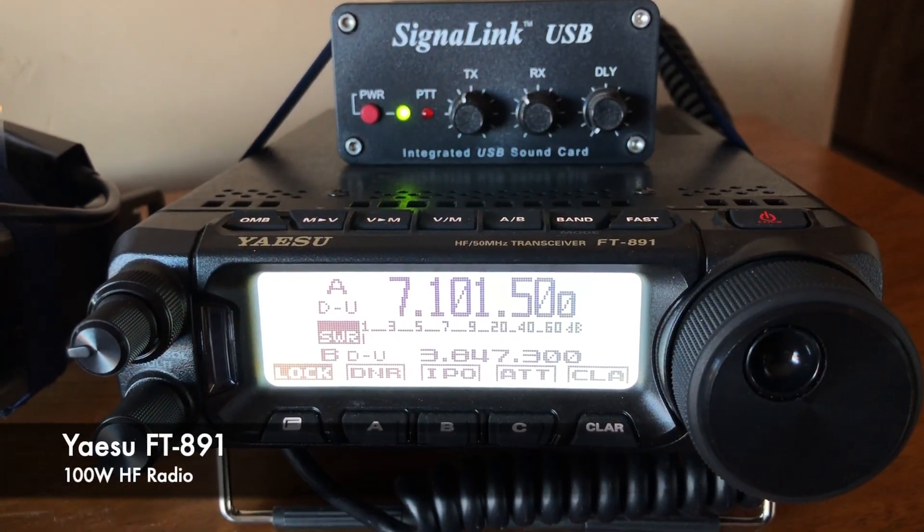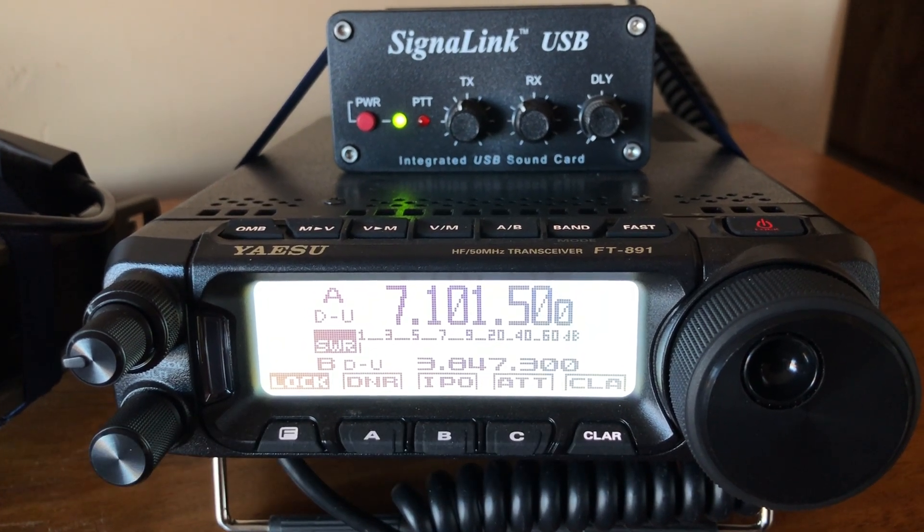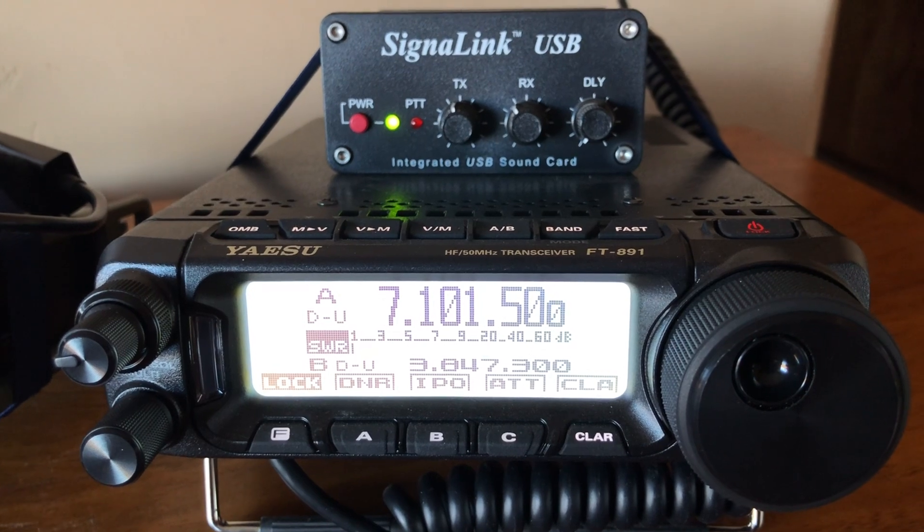Winlink, like any digital mode, requires patience setting up for the first time. There are lots of different radio combinations and equipment required, like a sound card interface. There's software for both Windows and Linux and the Raspberry Pi, and all of that takes quite a bit of time. The station I'm using is my Yaesu FT891 — that's my 100-watt radio — but for Winlink I actually don't typically run it more than 25 watts. In fact, I'm able to exchange email with only 5 watts on that rig.